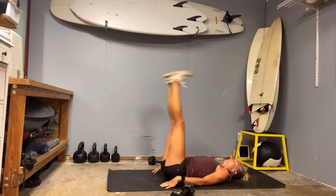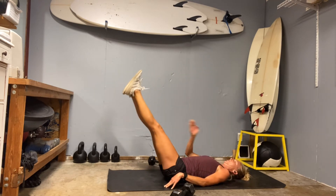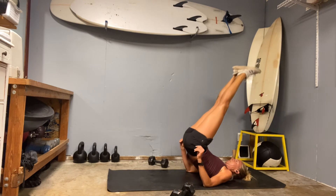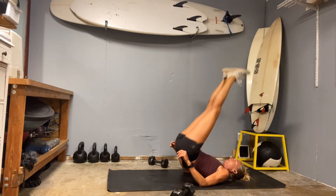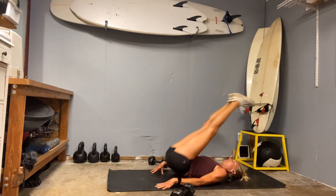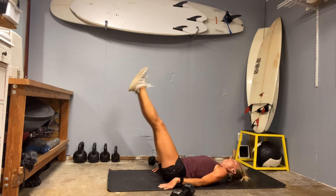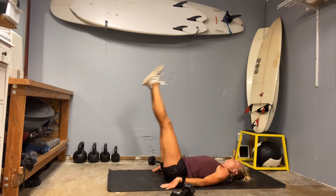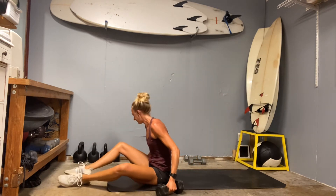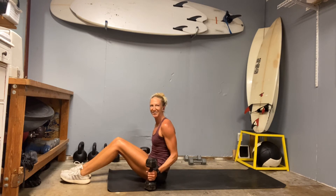Take a minute to really push. The best part of this move is the return right here — use the core to lift but then catch with that core as well. It's like you're resisting gravity — any time you can flex a little deeper to resist gravity, that's where you're building the most muscle. Two more, last one.